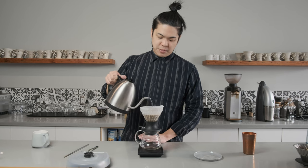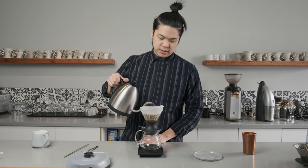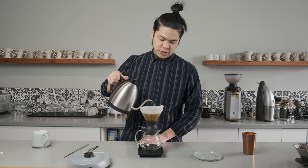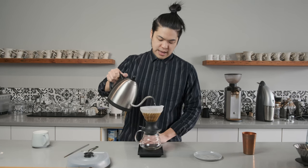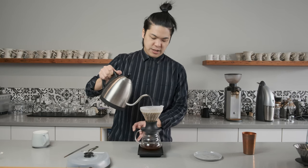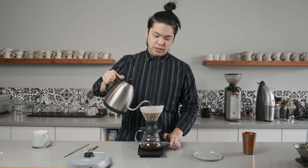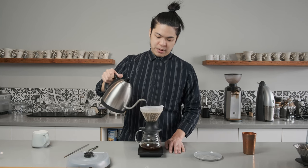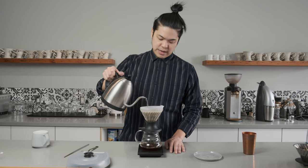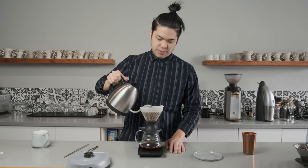So everything up to the 30-second mark will be the same. I pour really slowly, nice and gently, making sure all the grinds are being pushed down. We're at 30 seconds now, so I'm going to press the switch and you're going to see the coffee start brewing out. Now we're going to continue pouring all the way to 300 grams, and we're just going to finish it off.